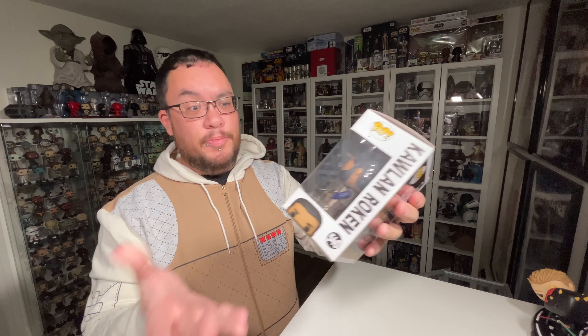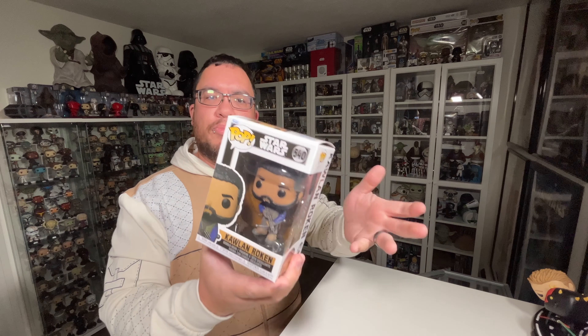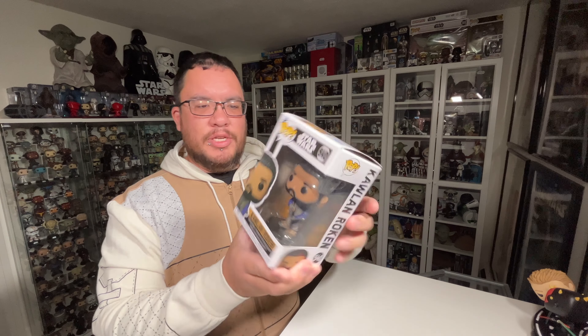Hey everyone, my name is Christopher, welcome to Seriously Star Wars. On this channel I do weekly Star Wars reviews, so if you're new here make sure you hit that subscribe button along with the notification bell so you don't miss any future videos.